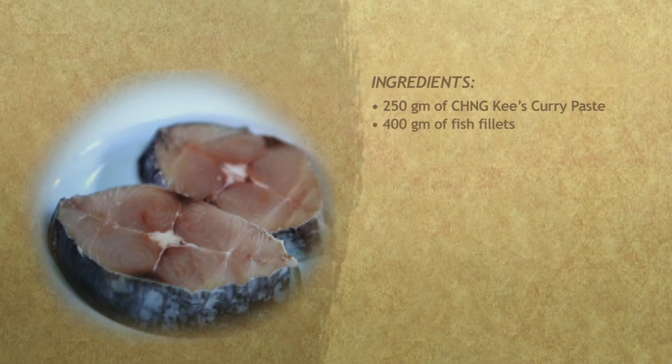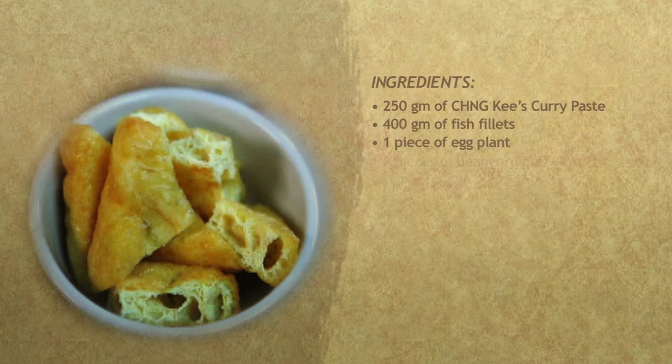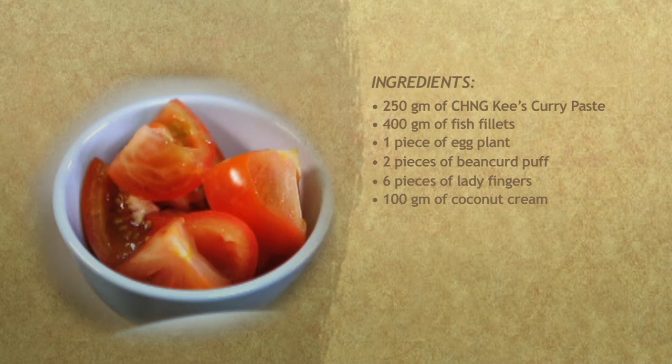400 grams of fish fillets. 1 piece of eggplant. 2 pieces of bean curd puff. 6 pieces of lady fingers. 100 grams of coconut cream. 1 tomato.